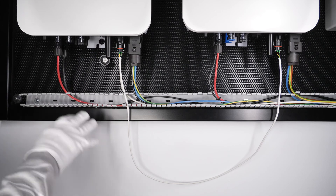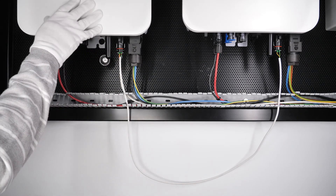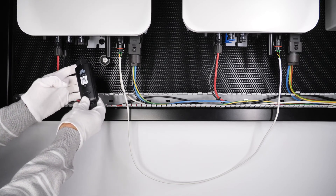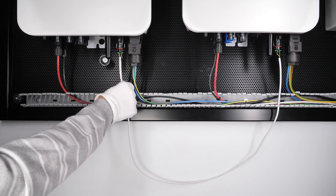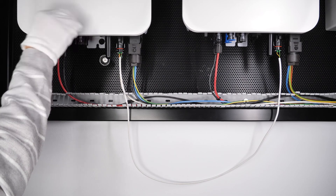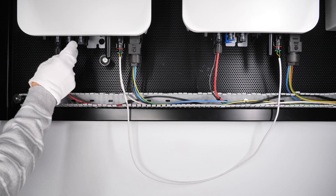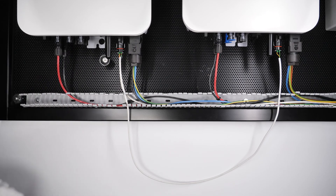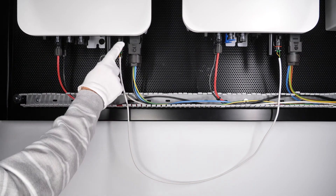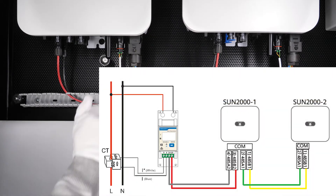Here you can see an example of the electrical connections between two inverters in parallel. This would be the master inverter, to which we have to connect the WLAN FE, the communication with the energy meter, and the battery — if a battery is present, it must be connected to this master inverter. We have connected the solar panel inputs (positive and negative) and left the second MPPT and battery input free.